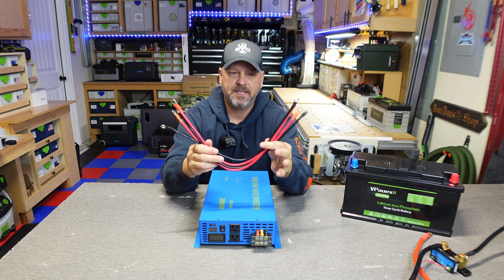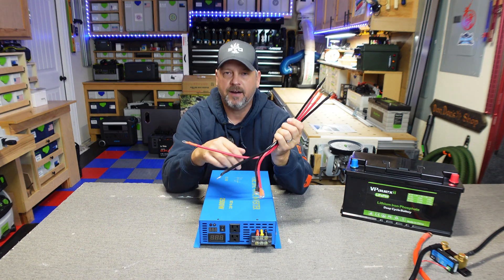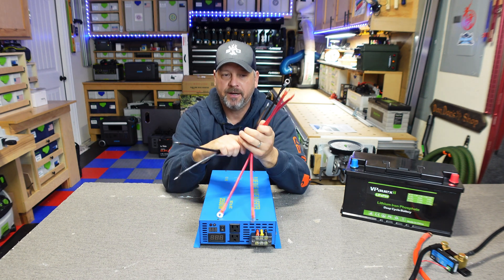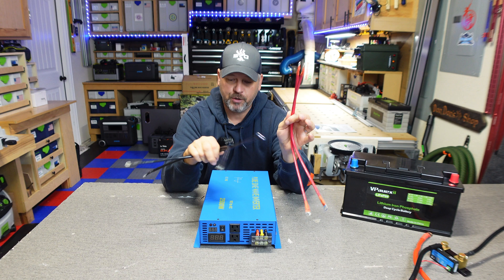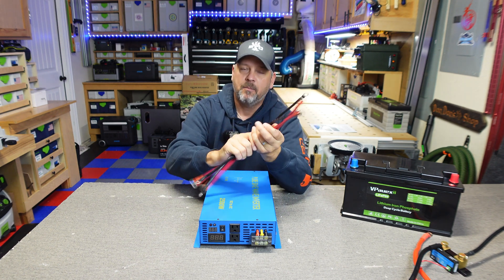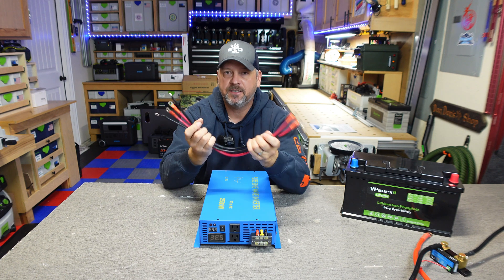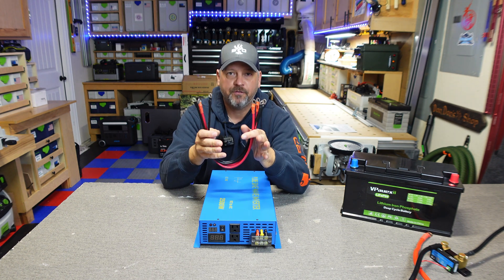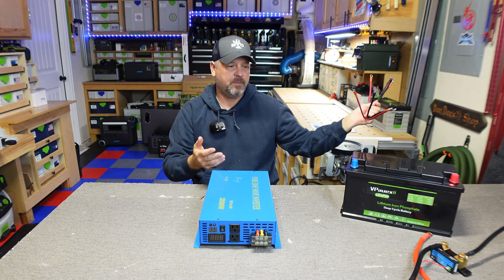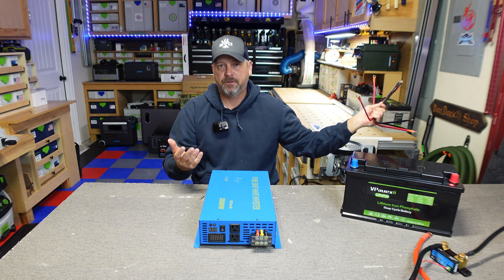This inverter came with battery cables. I don't really ever use the cables that come with inverters because they're typically on the cheaper end, and you'd have to double them up if you're going to use the full 2500-watt capacity. For this application I'm going to be using two-gauge copper wire.